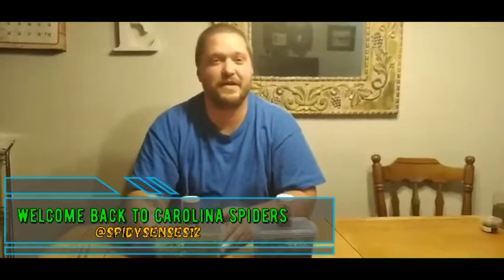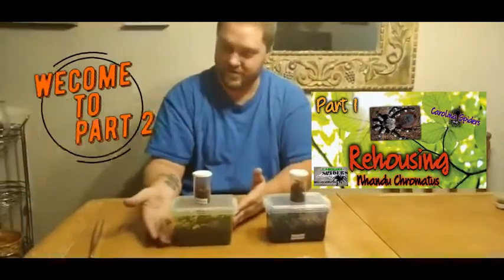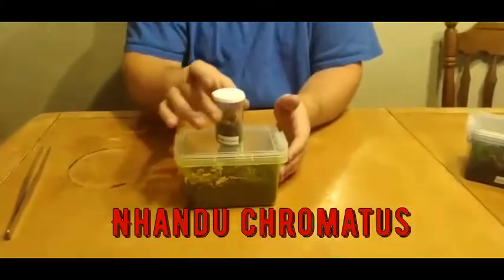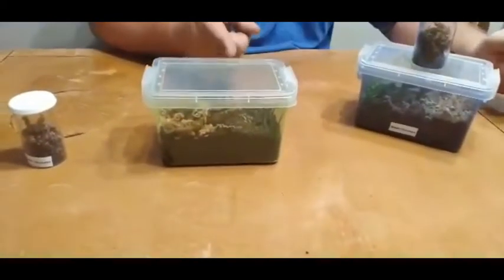Welcome back everyone to Carolina Spiders. You did see part one so now we're here for part two. In part one we just put her in here. These are the Nhandu chromatus and as I said in the first video, I like the green better.